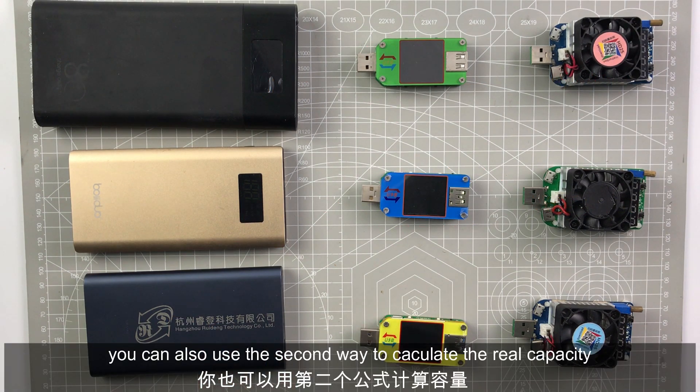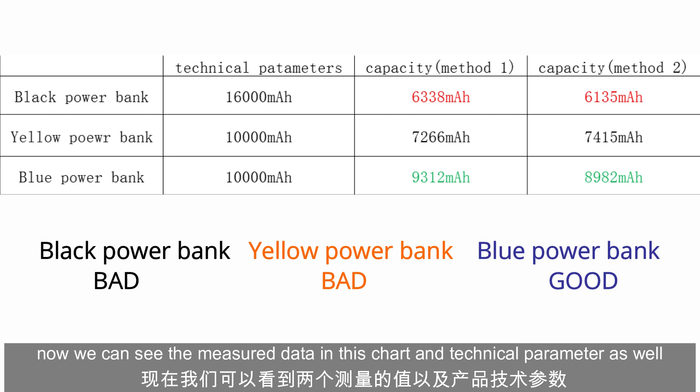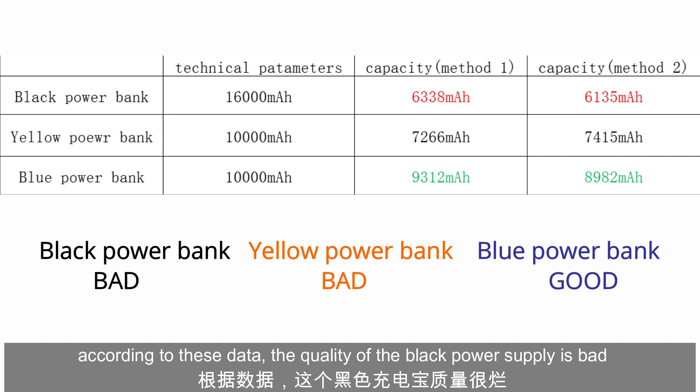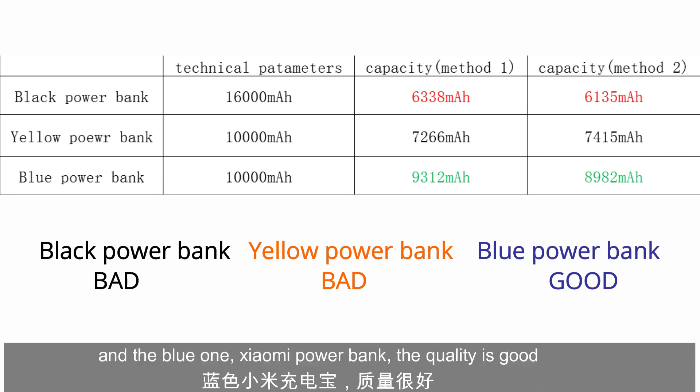Now we can see the measurement data in this chart, and we can see the technical parameters as well. According to this data, the quality of the black power bank is bad. The yellow power bank's quality is normal but not so good. And the blue one — the Xiaomi power bank — its quality is good.